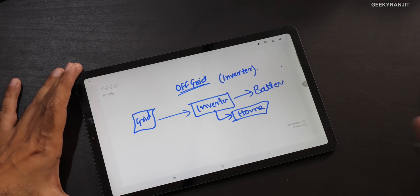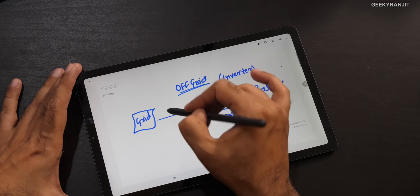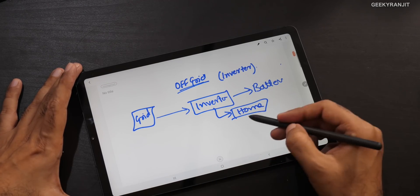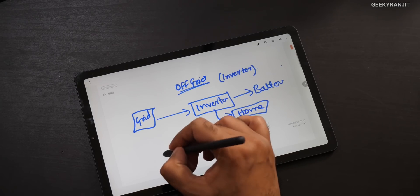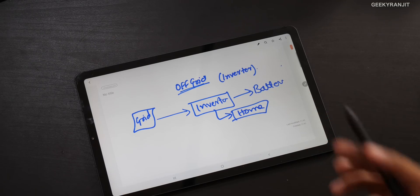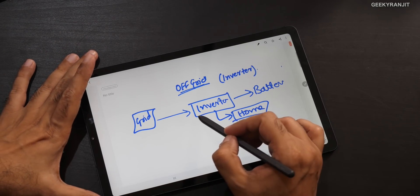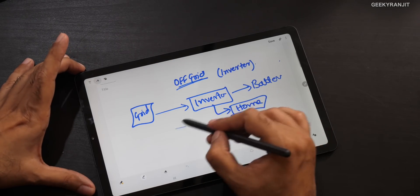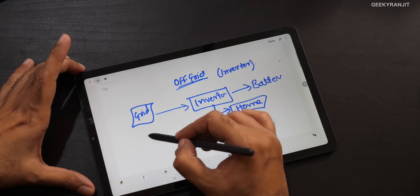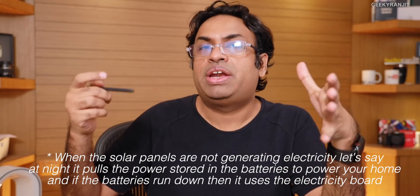You have a bunch of batteries — maybe two or three, depending on your system's capacity. We actually had a 2 kVA one. Whenever electricity goes off from the grid, your inverter kicks in and powers your home. In an off-grid solar system, your solar panels come in place of the grid and power the inverter — so indirectly we're replacing the grid that charges your batteries. It's a hybrid system; your existing electricity board is also connected. If there's no solar generation — say it's too cloudy or raining — it will pull electricity from the grid. So it's a special solar inverter that can connect to solar panels.